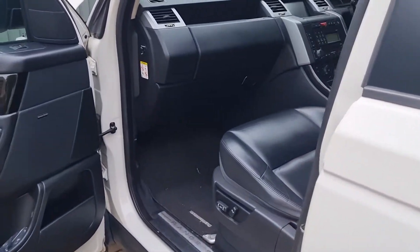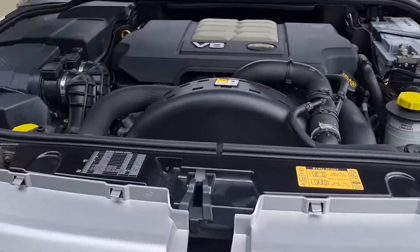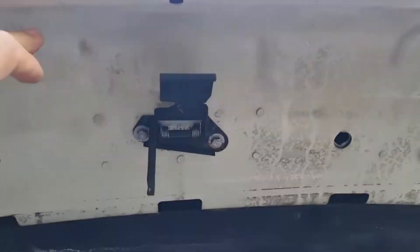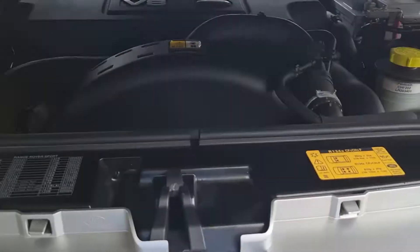So in the UK the bonnet catch is here, just pull that, then put your fingers underneath and you'll find the latch virtually in the middle. See that, just pull that — like so, I've already done it, I just lower it down. Virtually in the middle.